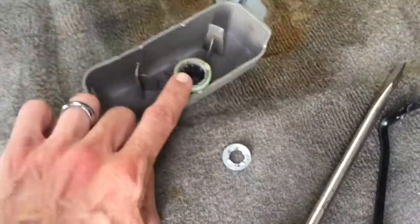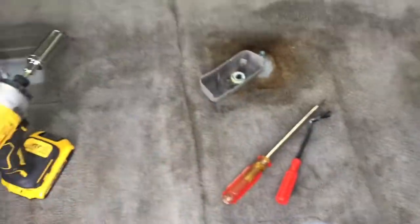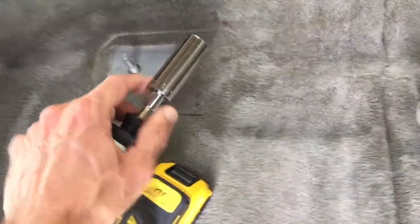Pulling these plastic pieces off was probably the hardest part, but otherwise it's fairly easy. You can slide the seats and lift them up, moving around in different arrangements to get access to the different bolts. Once you do that, I just used a three-quarter inch deep socket.